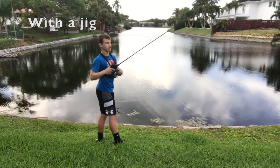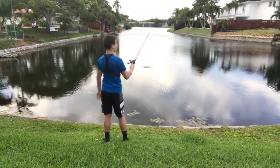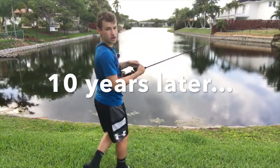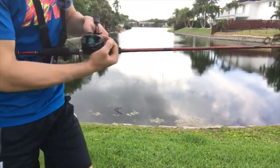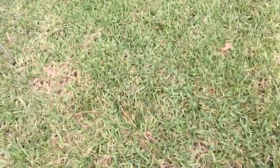I'll show you guys the clips from yesterday — there's the backlash. The backlash is out; now we know just not to cast it on one. Let's switch up to the jig — it's a little bit heavier than this Sanko.